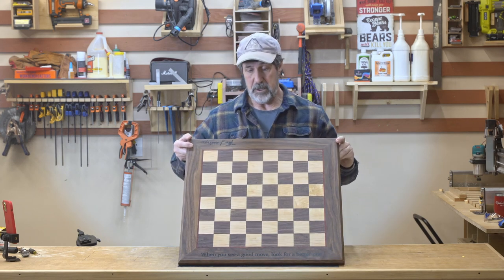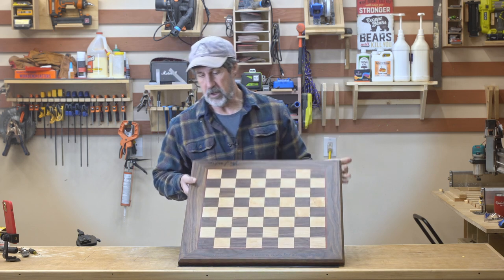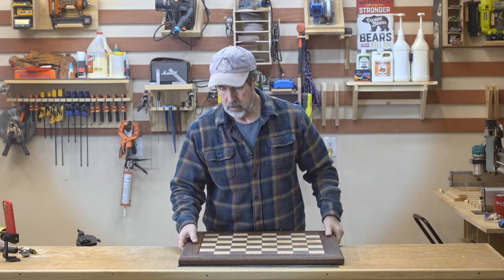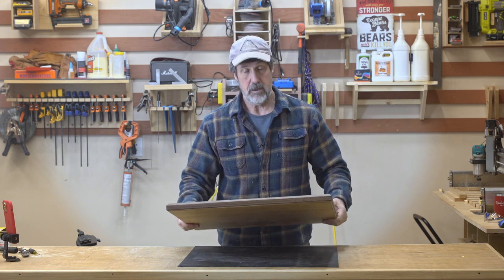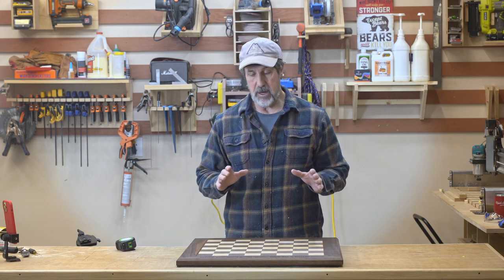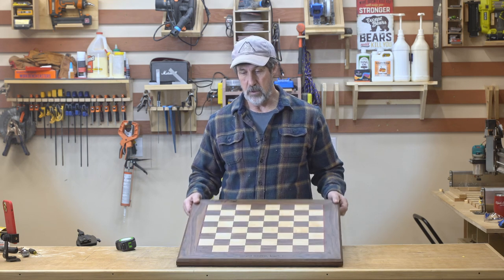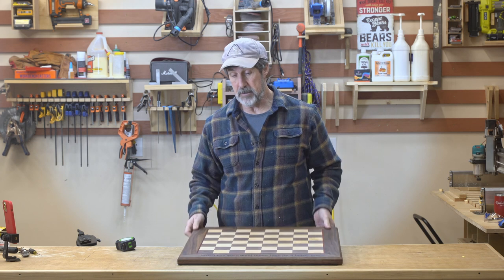I just finished making this chessboard for my daughter and son-in-law. It's about an inch, almost an inch and a half thick. Walnut and maple with a padauk border and padauk splines. It's a beast - it's heavy. The board itself is 18 by 18, which means I've got two and a quarter inch squares - pretty big board. It doesn't fit into my planer so I used my CNC to flatten it.